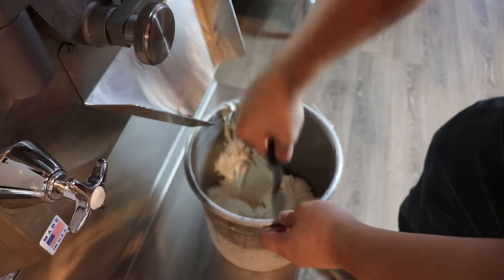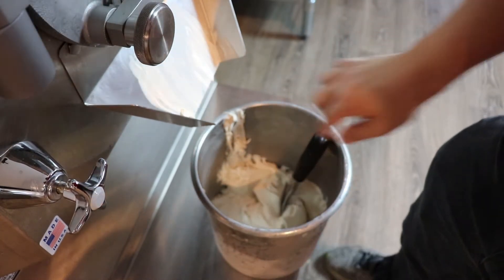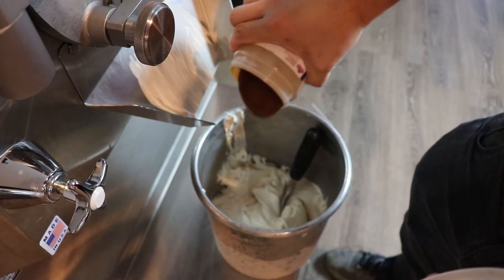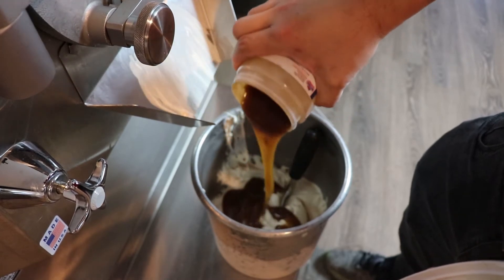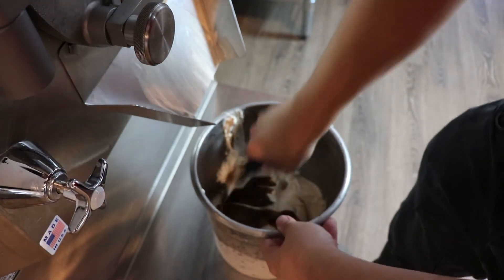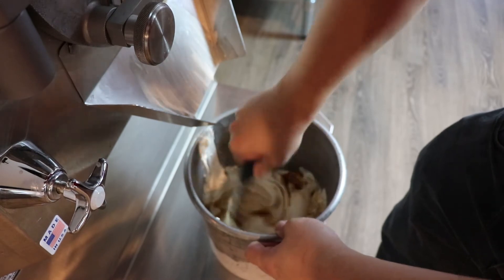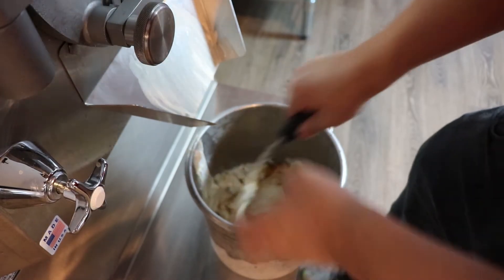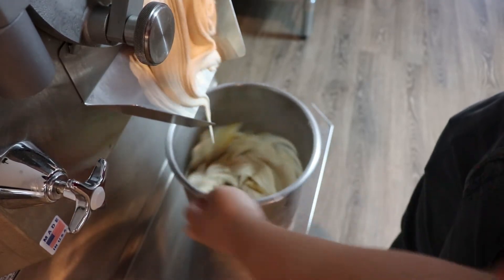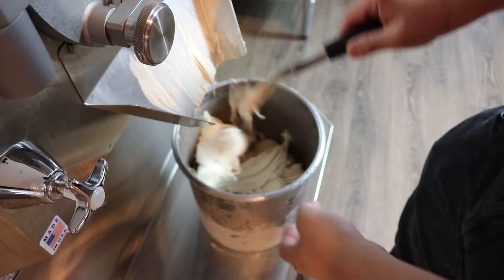We are going to layer it with a National Flavors non-dairy caramel variegate. You want to be very generous with it because we want a very sweet caramel flavoring to go into it. Very inexpensive flavor to make. You can use any type of caramel syrup as well.